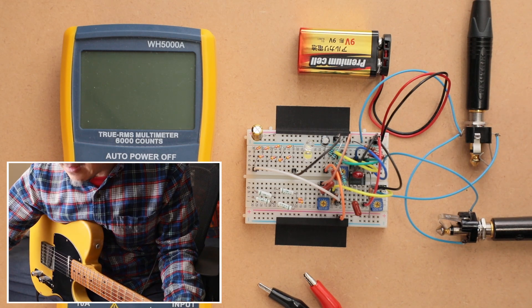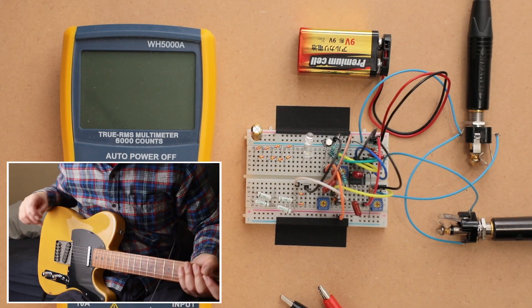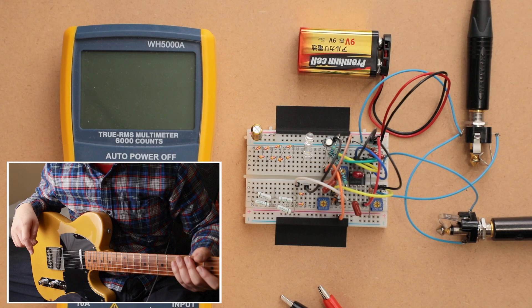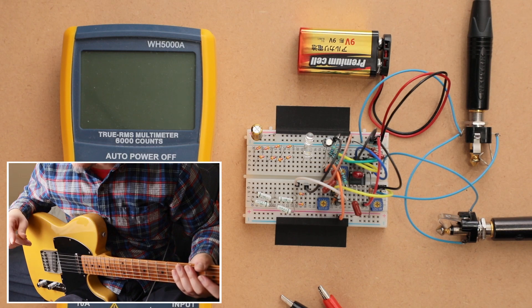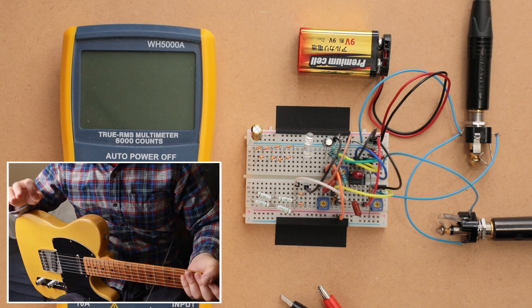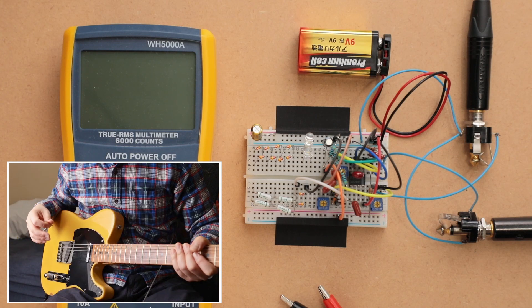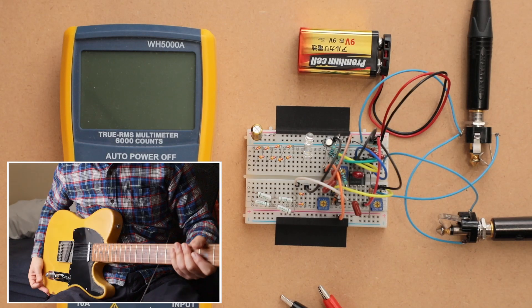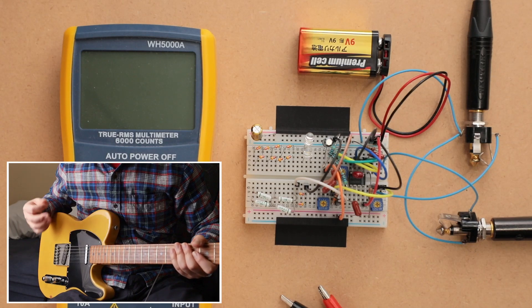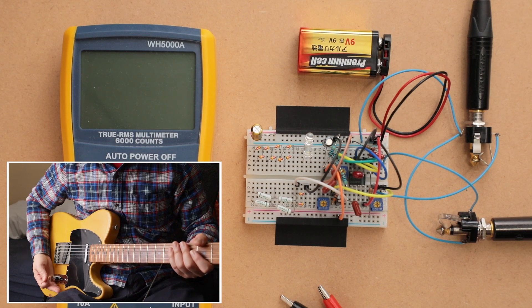Now let's look at the silicon diodes versus the germanium diodes. As we measured, the forward voltages are pretty much the same, so let's see if there's a tonal difference in the characteristics between different materials — starting with silicon diodes, then moving to the germanium diodes.